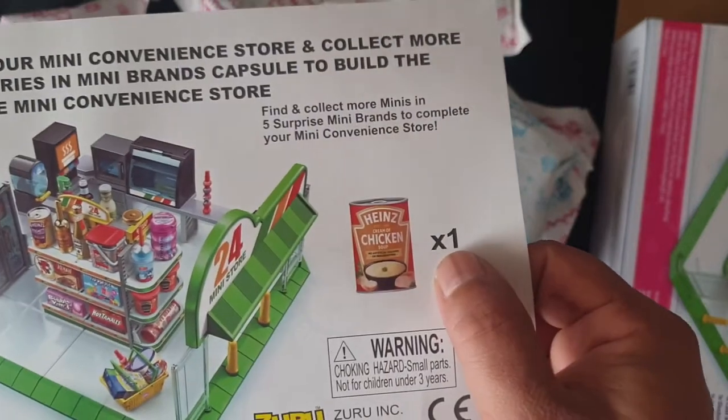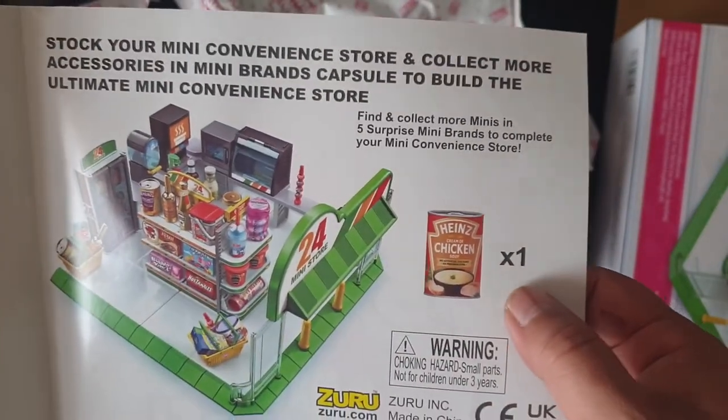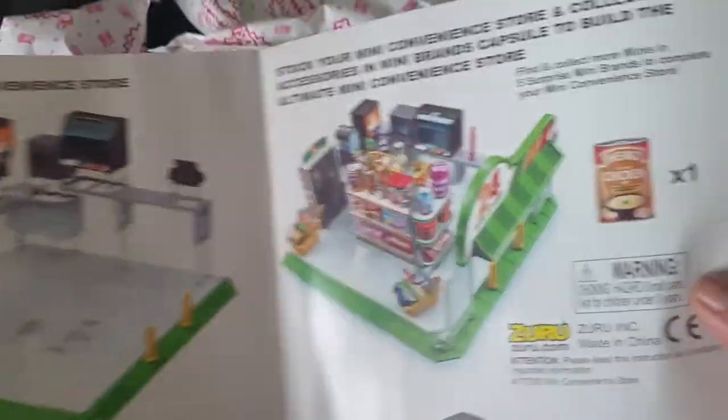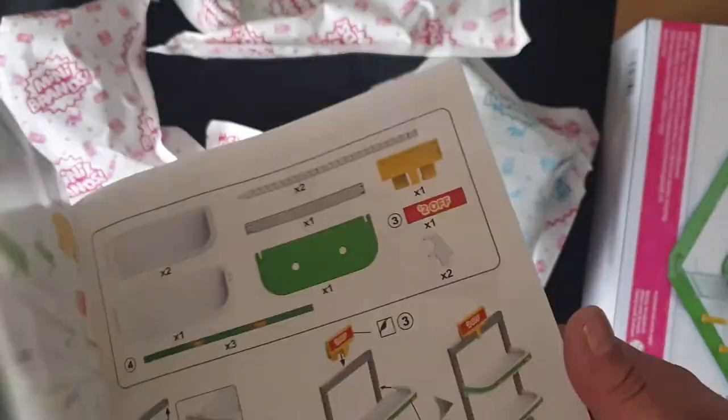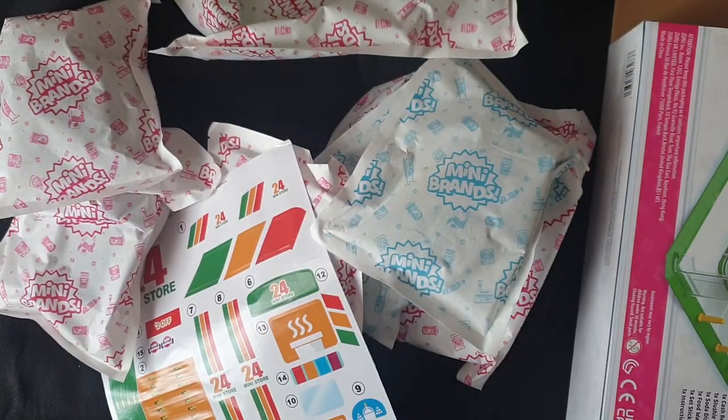The surprise is actually a Heinz chicken — okay, well it could be. It says times one, so yeah, it could be hiding behind things. We'll see. I'm going to pause the video and then start opening the packets.